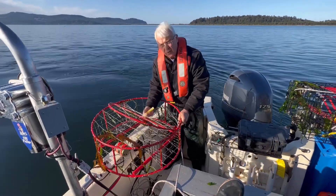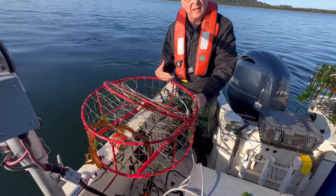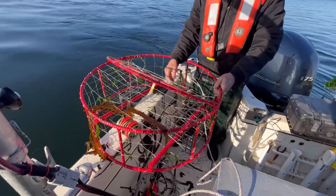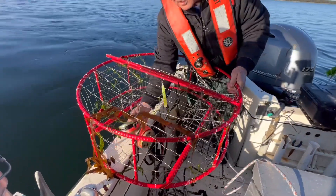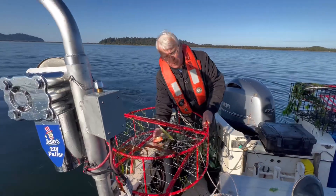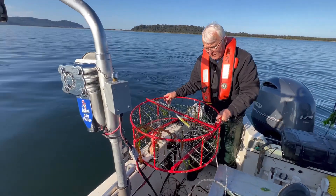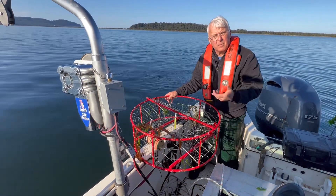On this particular pot we used a glow stick for light — it worked very well. We had six or eight in, a short soak, keepers all males. We used bloodline tuna for bait, that's all we did. We did not put anything else in it and the pot worked very, very well, very efficiently. So this is Lester's America's pot.